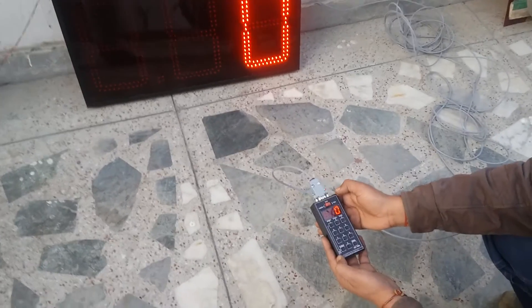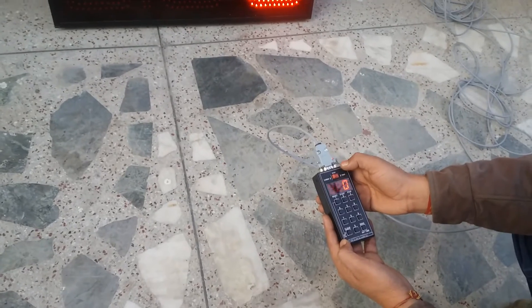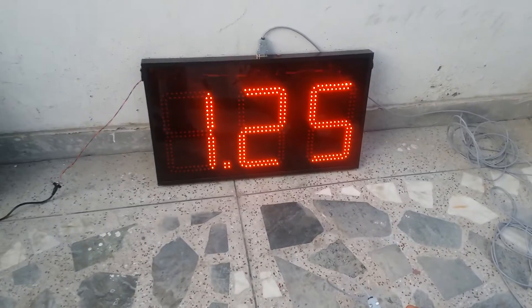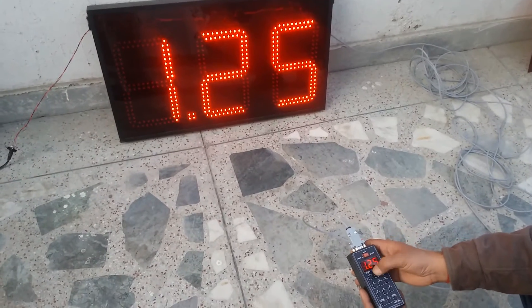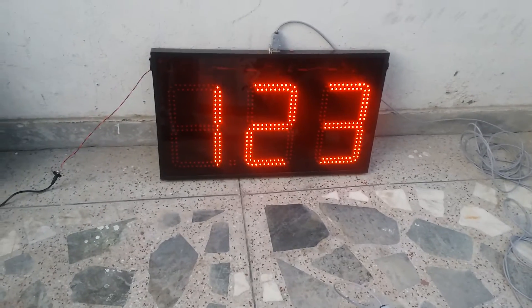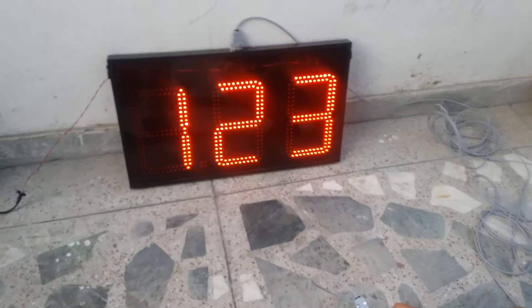To reset, press the reset button — it will show one point two five. Now you can start again. Change to number mode — that number is still there. That's all.